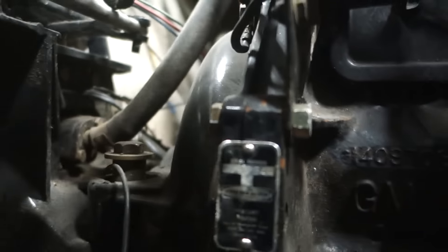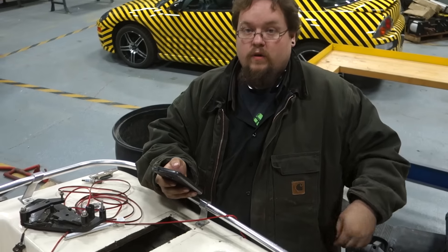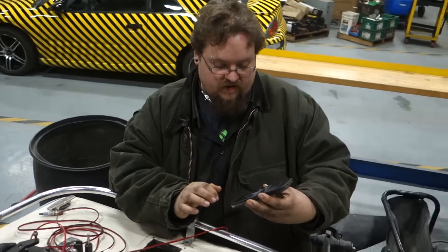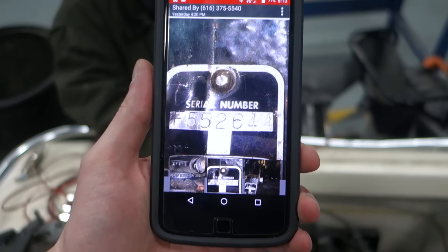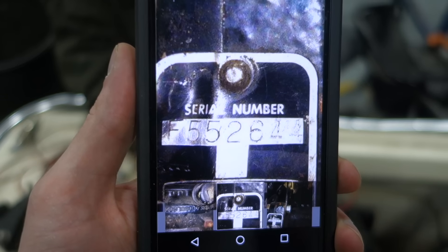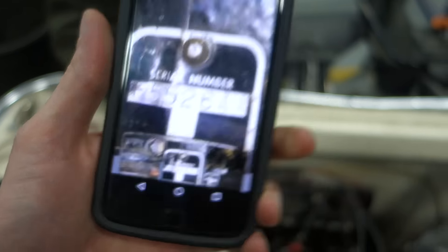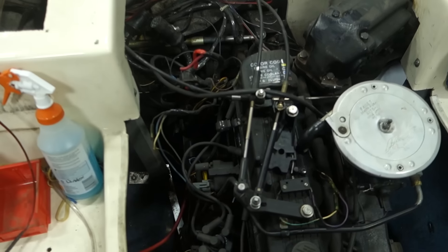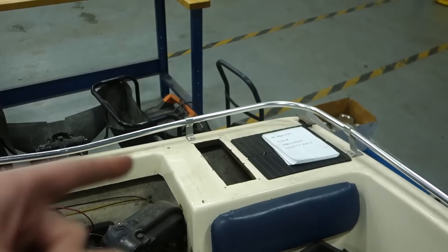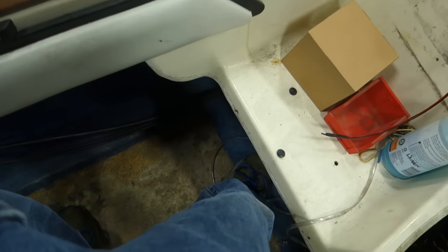I'm going to get a shot down here of that — I'm going to hold the camera here and hope it focuses. Take a picture of this because it's on there. The number on the tag is F552644. So that's the tag on the engine. Maybe one of my awesome viewers can figure out what that means. Wow, I've got to put a new floor back there — that's messed up.